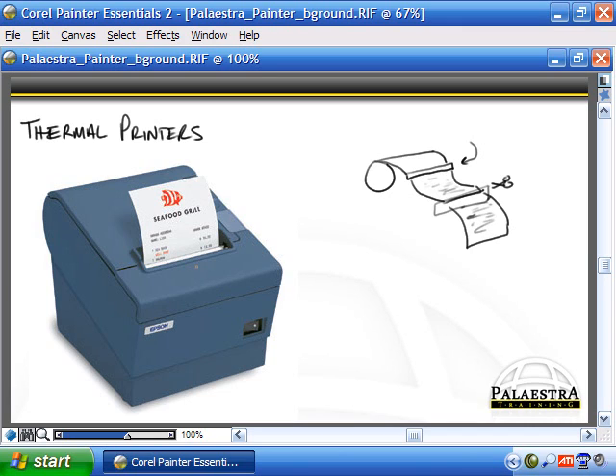One downside is that the thermal receipt is not archive quality. If you've ever put a receipt in your pocket for a while, it may heat up and when you pull it out, it's either completely faded or the page itself is darkened to the point where you can't read what was on it. That's because the page has basically heated up and erased the writing.